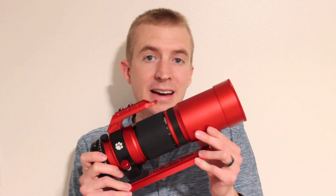Hey everyone, this is Cody, and today on AstroBlender, I'm going to be bringing you another episode of BackFocus 101. Today, we're going to be focusing on the Petzval lens, specifically the William Optics RedCat 51, which is a quadruplet Petzval.